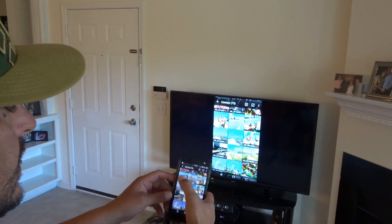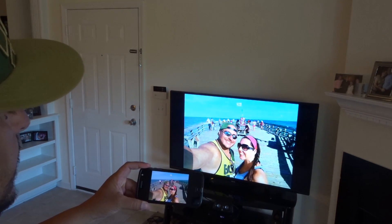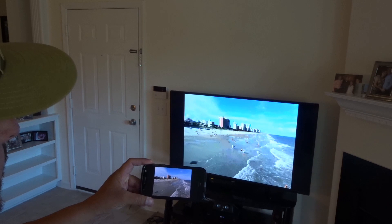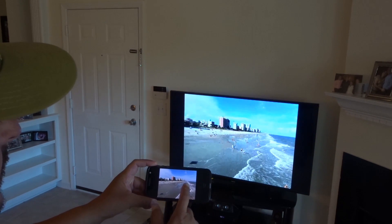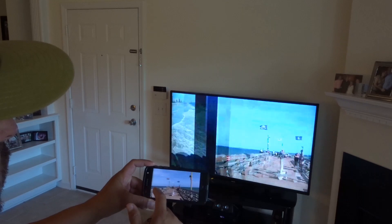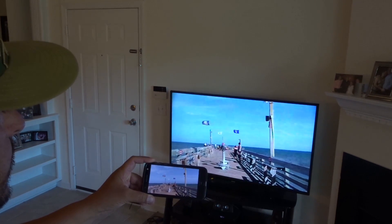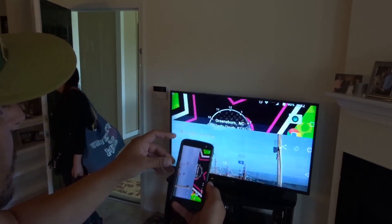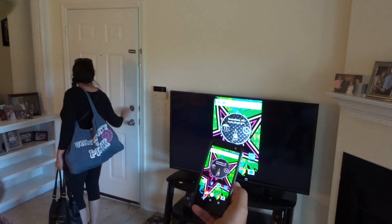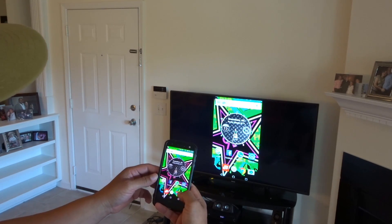Really cool option if you want to show pictures to your friends or family. Here's a nice picture we took at Merlot Beach the other day. Take a look at that — you can zoom in or zoom out, works really well. You can even show videos, so that's a really cool option.